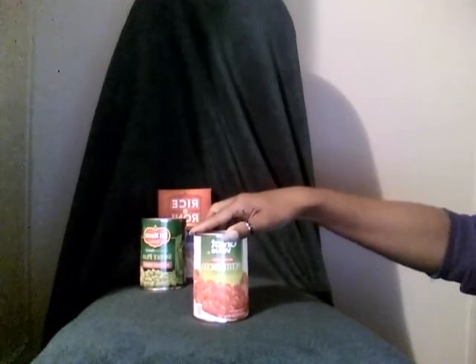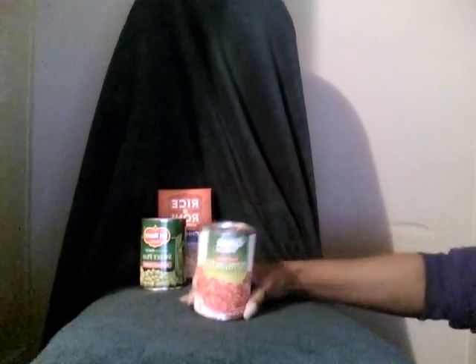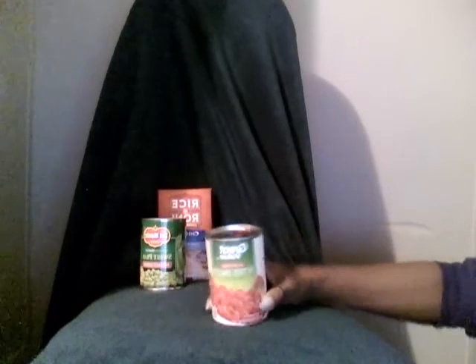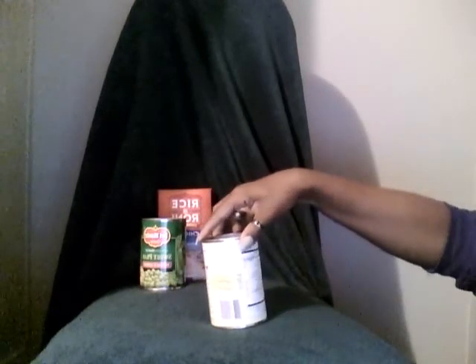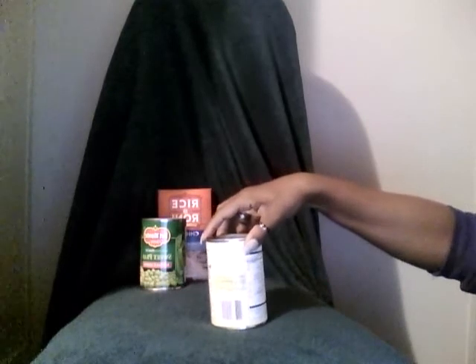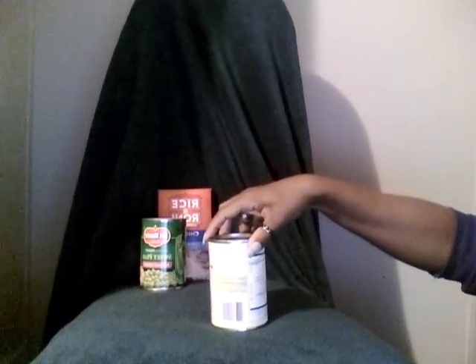No Salt Added Diced Tomatoes. No salt added. 25 calories, zero fat, zero cholesterol, 20 milligrams of sodium.